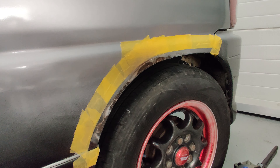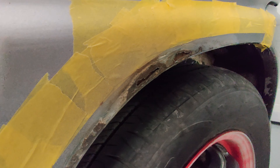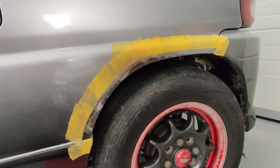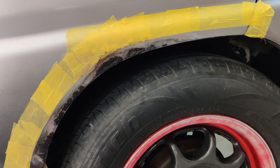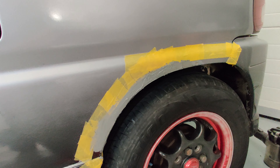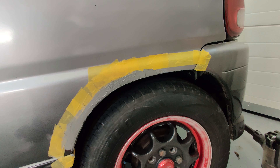As always with rust, it never looks too bad until you start digging. You can see some holes here. I'm not going to try and get a perfect job on this — just treat it, stop the rust, fill it, paint it. I've treated all of the rust and now it's time to fill it. I've put on a layer of filler, so I'll wait for that to dry overnight before I sand and paint.